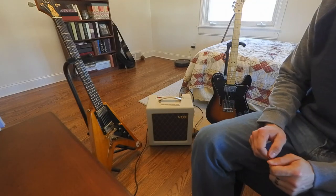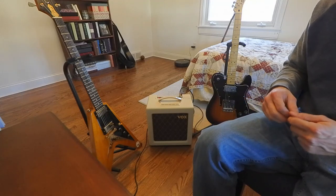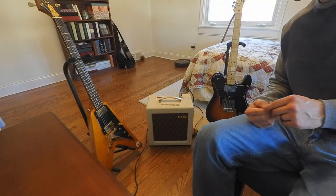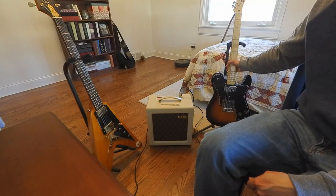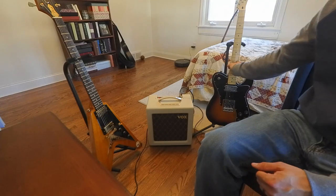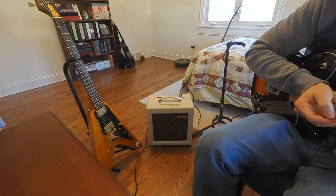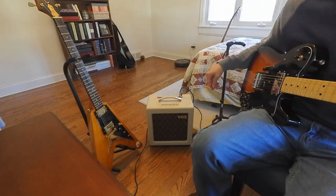I just opened up the Vox AC4 TV. It's an all tube amp with a 10 inch speaker and an attenuator — you can switch between a quarter watt, one watt, and four watts. I'm going to test out a couple of different guitars: a Telecaster Custom with a single coil pickup in the bridge, and an Epiphone Monster Flying V with two Pro Buckers, so you can hear the difference with different pickups through the amp.